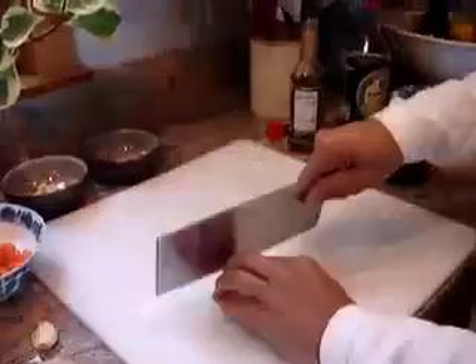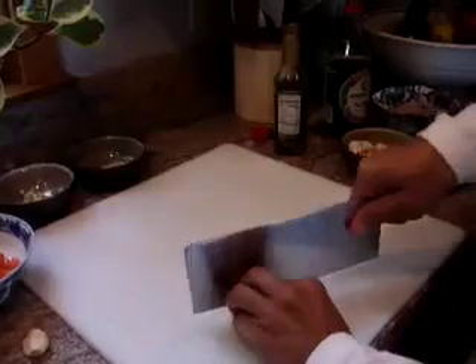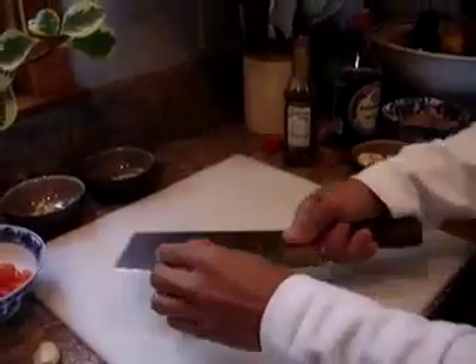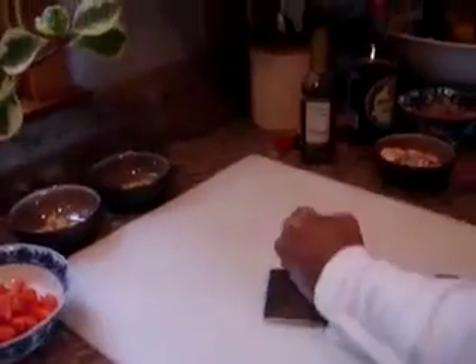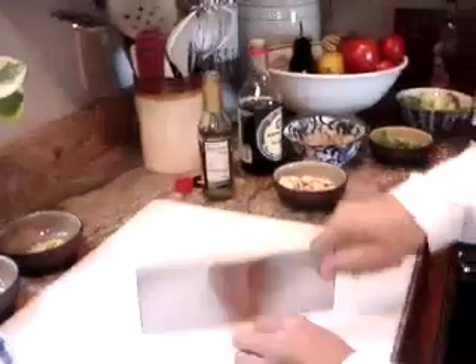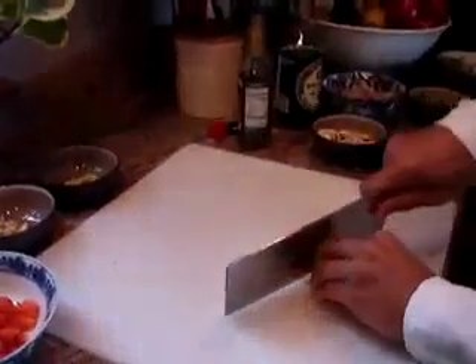I'm going to show you something called a roll cut. Carrots and other root vegetables are very good for this. So we just did a little roll there — use it as a scoop and put it there. The other thing you can do with the cleaver is you can prepare your spices. This is fresh garlic — you can just smash it like that, cut it up, and scoop it right in. We can do the same thing with our fresh ginger: cut that and just slice it up like that. It's a very good use for the cleaver.